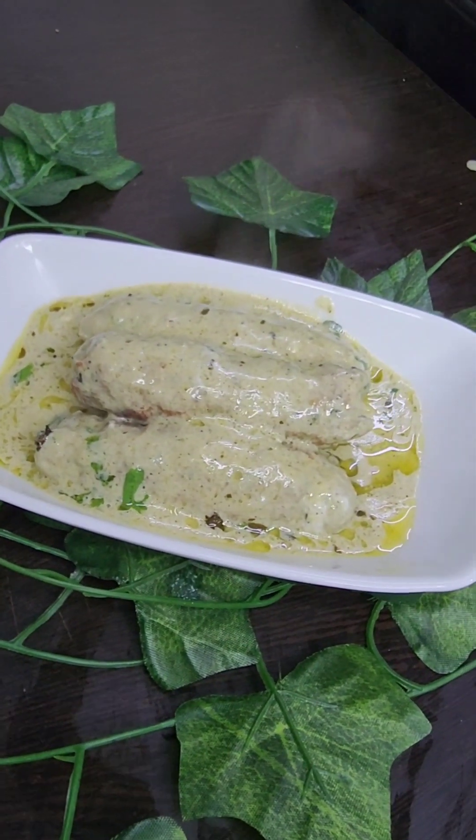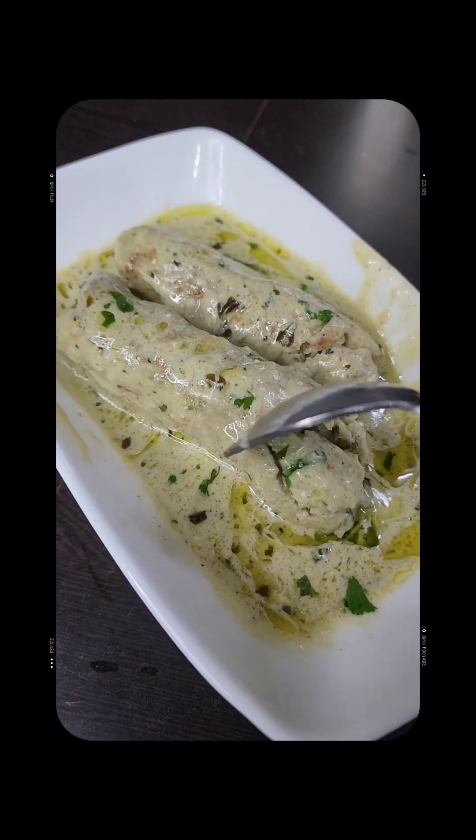Hello, how are you? Today we will make malai tikka gravy recipe which will be a little creamy, delicious, and rich in flavor.